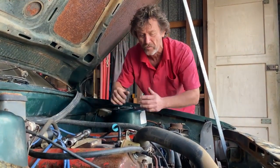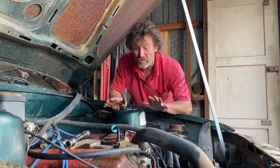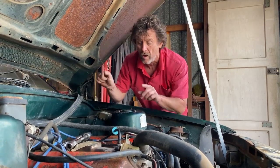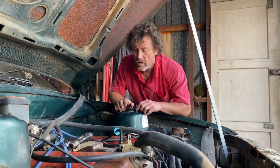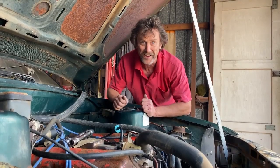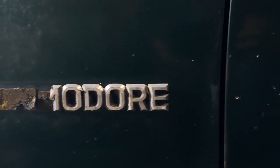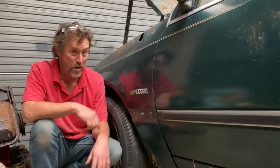I managed to turn the engine over five or six times by hand using my socket, and that is a really good indication that there are no internal dramas with this motor. Next I'm going to lift the rocker covers off, make sure all the valves are opening and none are stuck. I need to fit a carburetor and a battery, and I'm really looking forward to tipping some fuel on this and kicking it in the guts. I'm going to christen this car 'Project Bombador.'